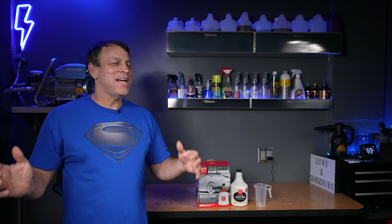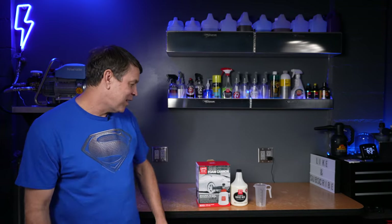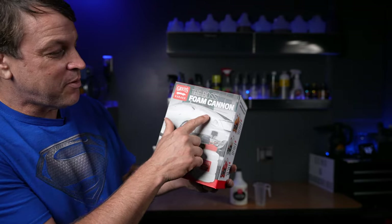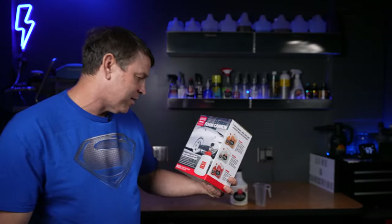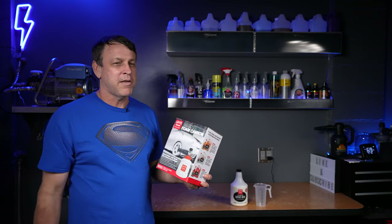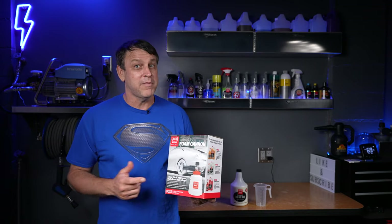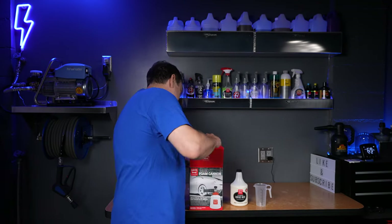Welcome back to the channel. My long quest to find the best foam and the best foam cannon has led me to the Griot's Garage Boss Foam Cannon. It was viewer recommended, and after you recommended it I did my research, looked at it and went, wow this thing's amazing — it's got to come into the shop and get looked at. Let's open it up and take a peek.